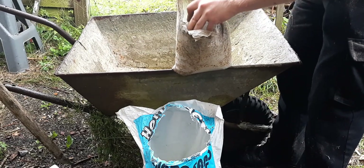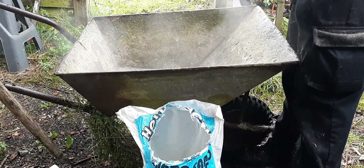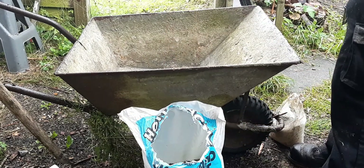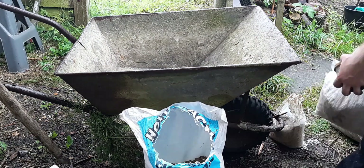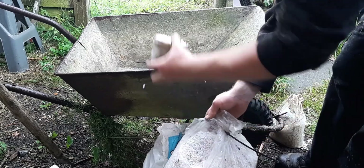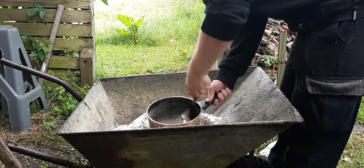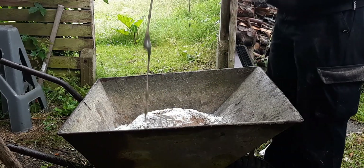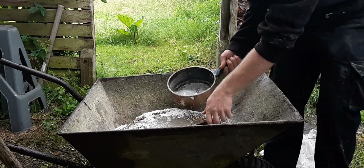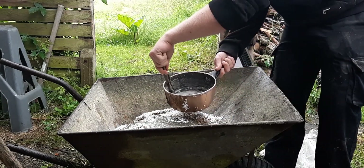For the main bulk of the bricks I used a ratio of 1 part Portland cement, 3 parts sand, and 4 parts perlite. Then we add our sodium silicate solution to the mixture. Generally you want to add around 500ml per 25lbs of matter — something in that realm, maybe a little more.